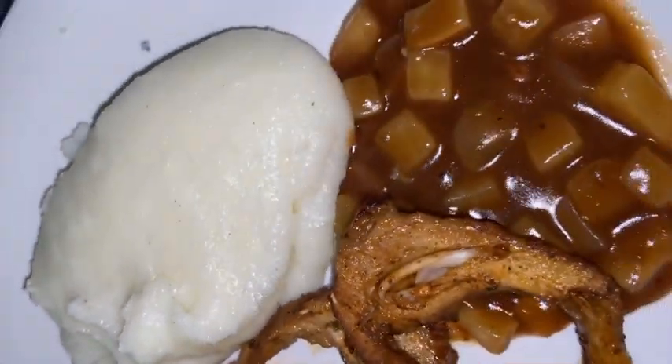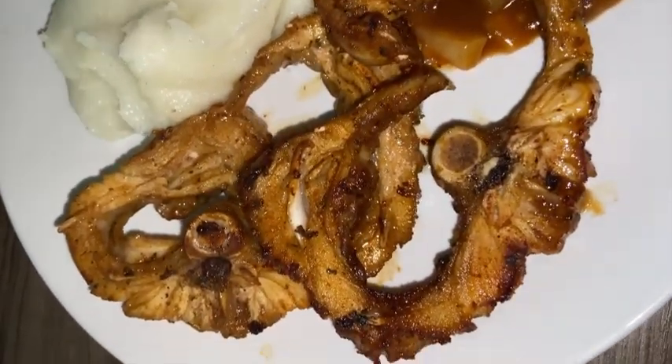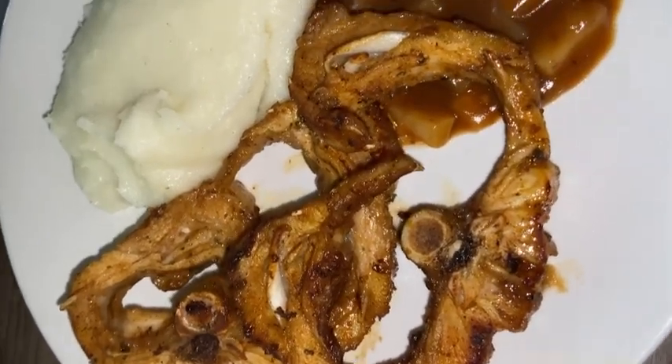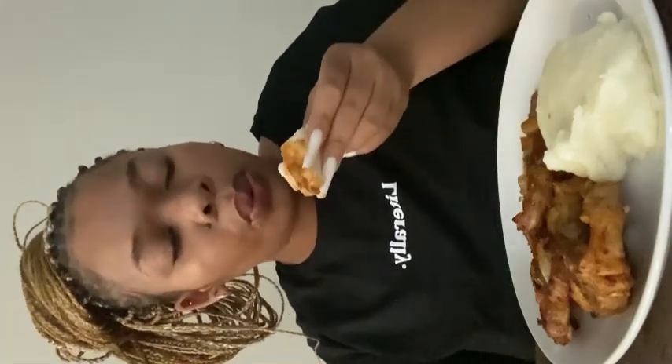Okay, this is the food! It looks yummy, one thing for sure it looks yummy. I had to turn the heat down. Let's just pray and then start with the meat. Thank you God for this blessed food, in Jesus' name, amen. Okay, I'm nervous.